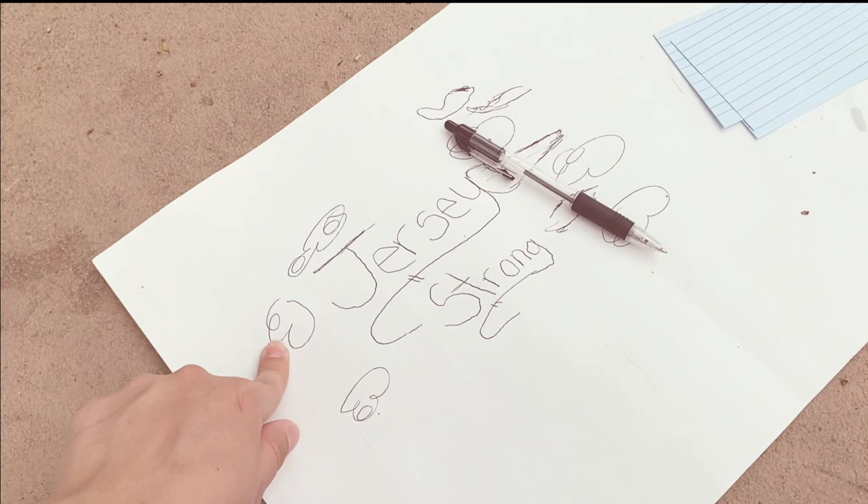Now I'm going to grab the color white with this same brush and just spread it all over.